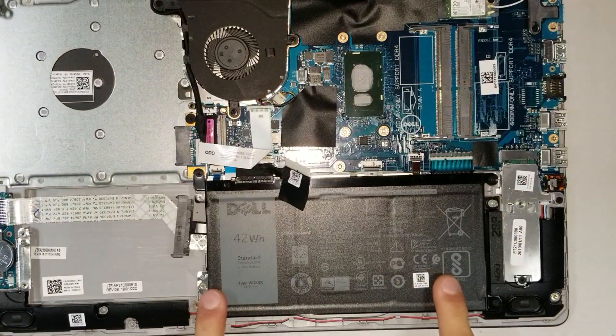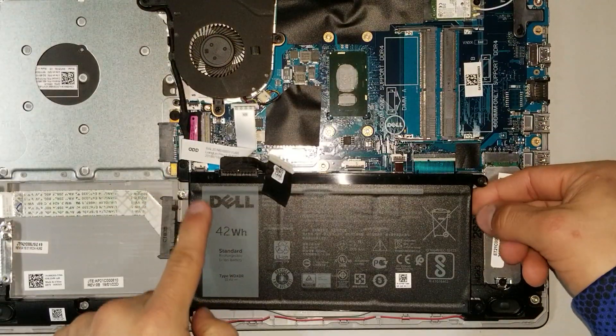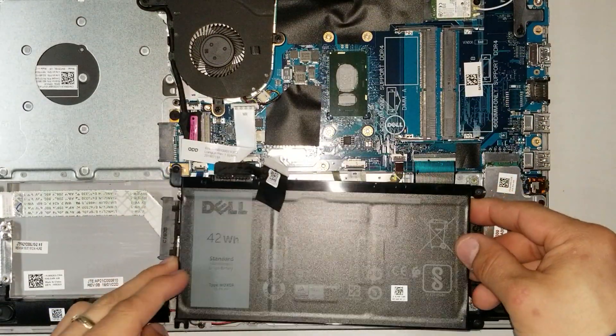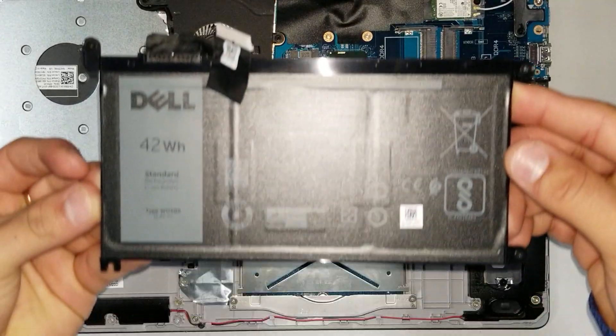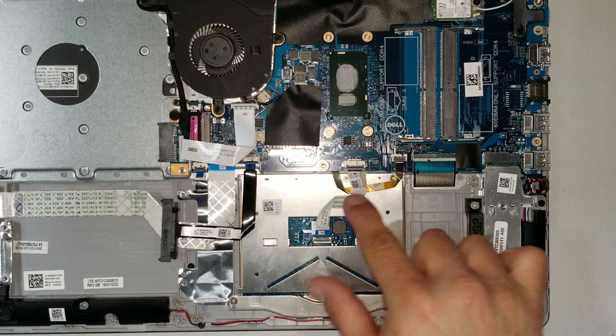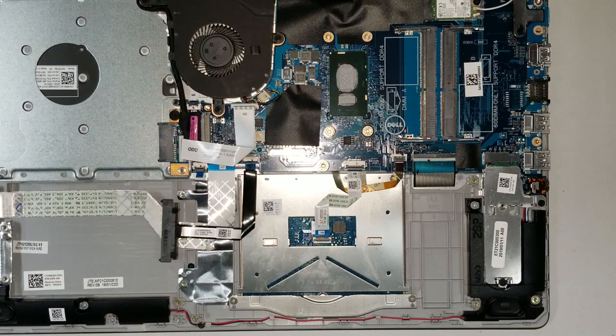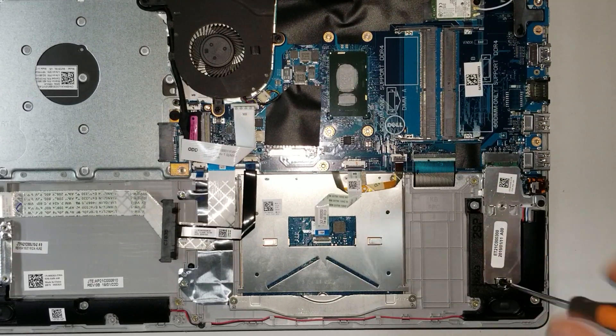Now it's time to remove the battery. Take out the four screws holding it and lift it out. With the battery removed, you have access to the trackpad, the keyboard flex, and the M.2 storage — let me show you the M.2 storage here.